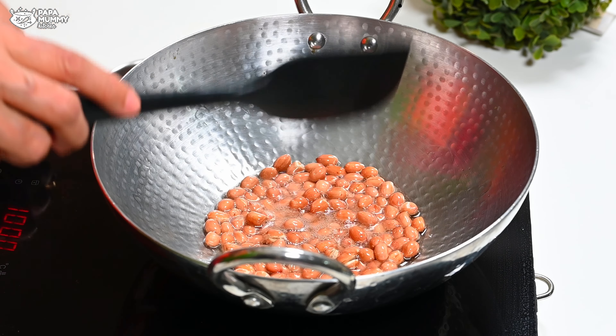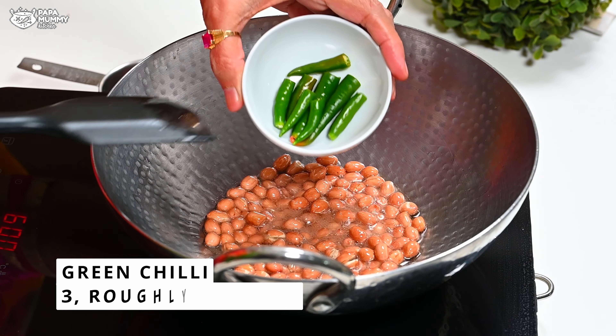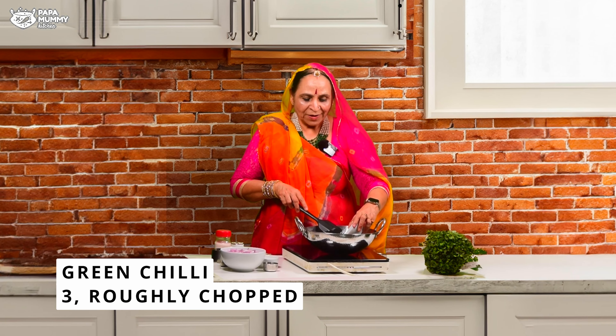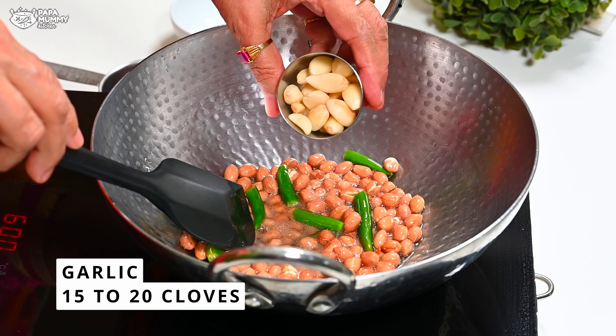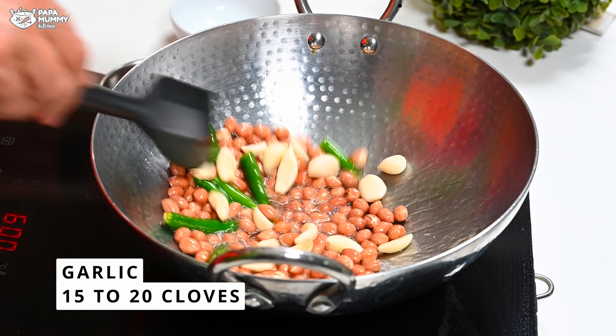Once you dry it, you can hear the sizzling sound. I took some mirchi and cut them — this is a big part of it. You have to keep your attention on it. I put them in for 15-20 seconds for the garlic (lason).